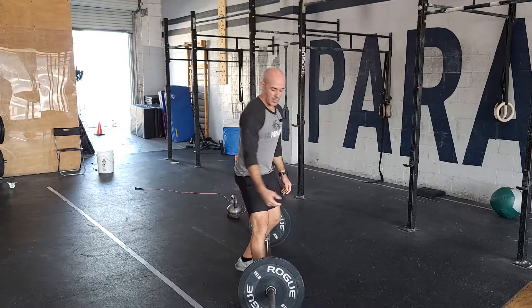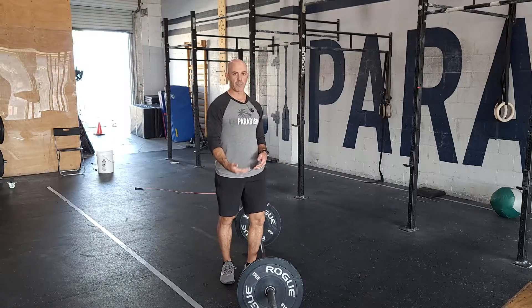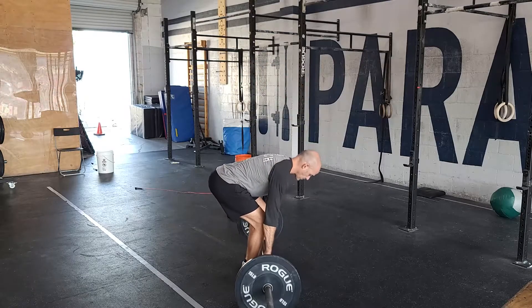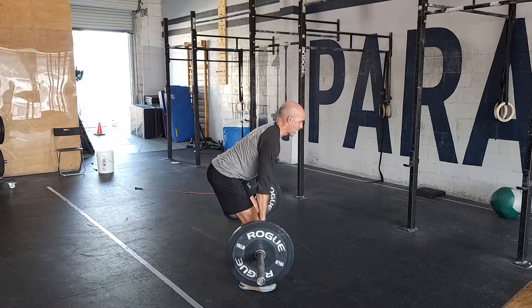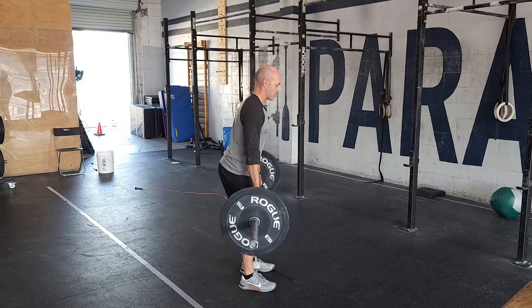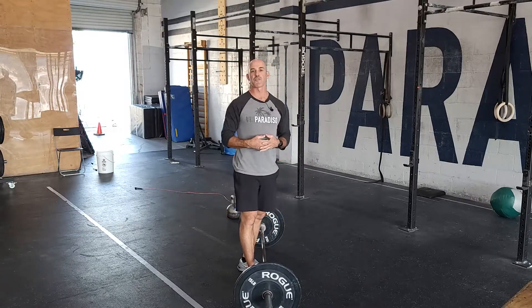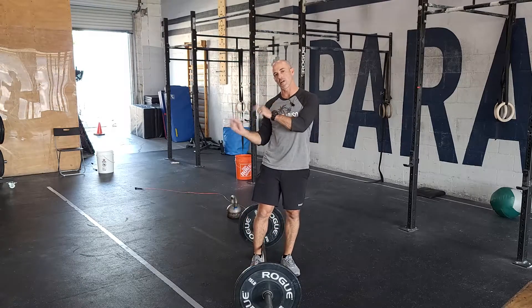Another option is to get something to put underneath the plates — like a lid to a jerk box or some bumper plates — that starts the bar higher. Every rep, you'll only start from a position where you can maintain a nice flat back. You do reps down, touch, to whatever range of motion you're comfortable with. The goal over time is to get a full range of motion, but that's a nice, safer position to work from. That's our strength portion — let's talk about our conditioning.